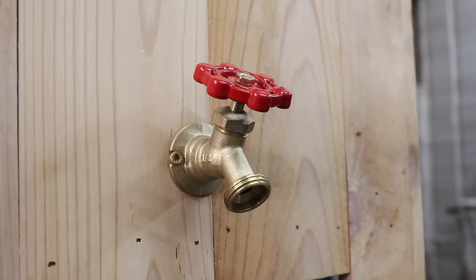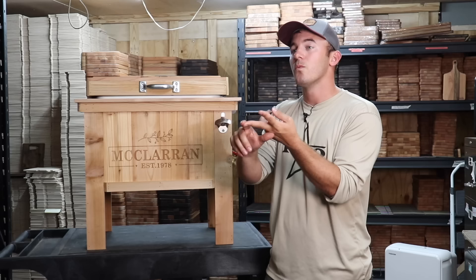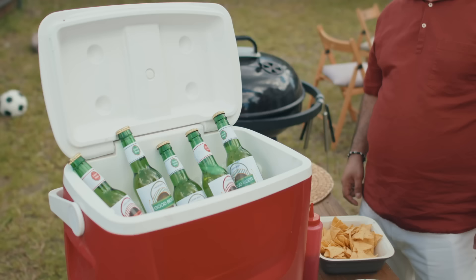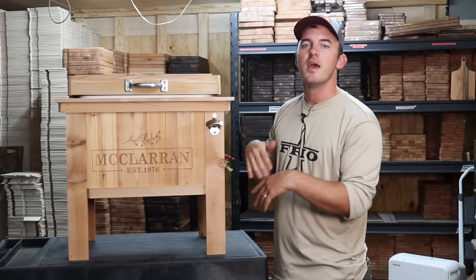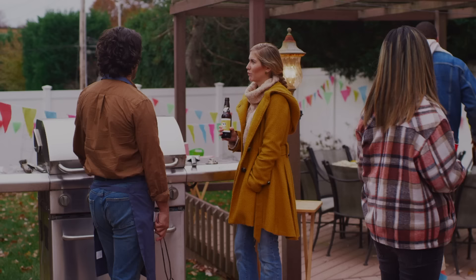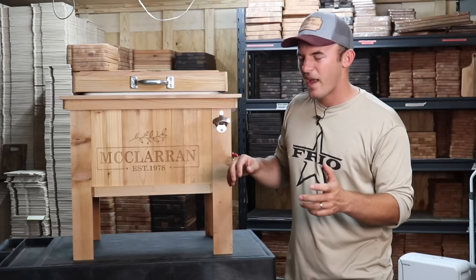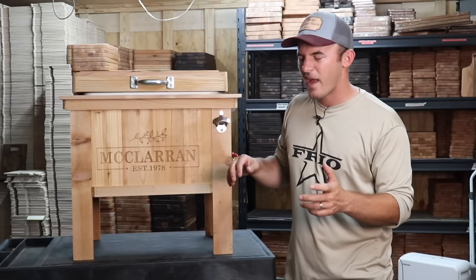Then you can customize the front, whether it's with a laser, hand painting, or not at all. You target anybody with a backyard. We personally like to target businesses because they love these for corporate events, golf tournaments, and stuff like that — they put their beer and water in there. So if you're looking for customers, anybody with a backyard or a business is where you start.